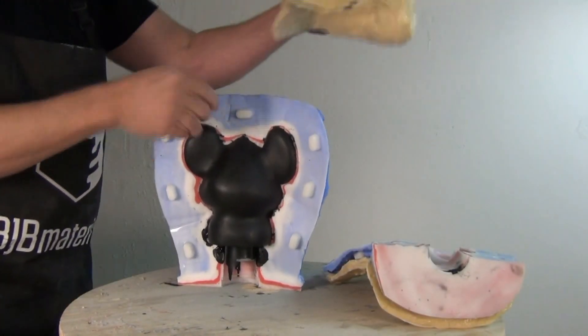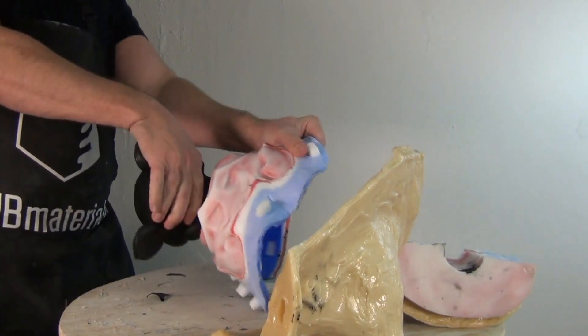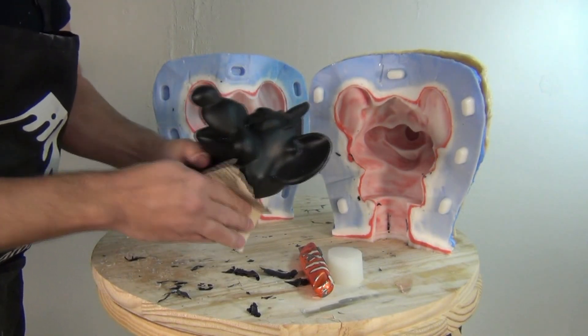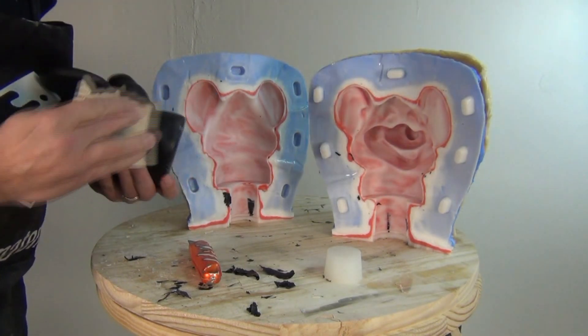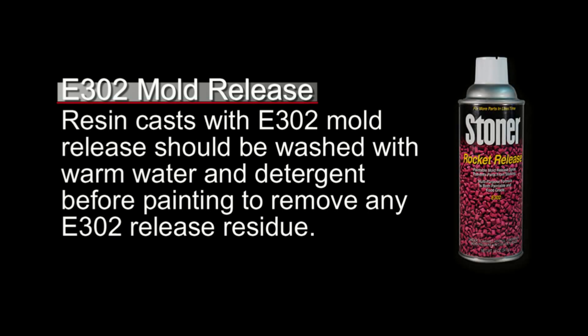This is after about 20-25 minutes before I'm demolding this part. When your resin parts are fresh, that's the best time to do any cleanup work with a razor knife or any sanding work — that's when you're going to have the easiest sanding. Be prepared for that and be ready to clean up your part right out of the mold. I didn't use any mold release when I cast this part, so this is pretty much ready to move on to the painting step. But if you did use mold release, for that you would use E302 mold release — and remember that resin casts with E302 mold release should be washed with warm water and detergent before painting to remove any of the E302 release residue.